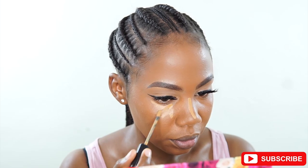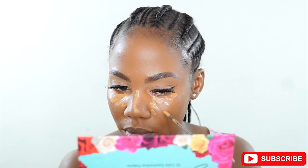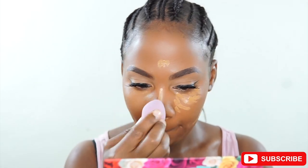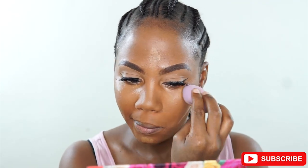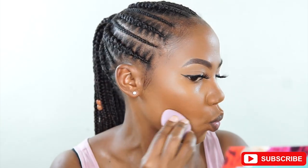The concealer I'm using is from Ruby Cases — I just got it recently, so I'm trying it out. It blends so nicely; it's really light, lighter than the LA Girl Pro Concealer. It's so easy to blend, as you can see. I'm using a sponge to blend it. It's a very light coverage, so if you like a lot of coverage you might prefer the LA Girl Pro Concealer, but if you want more coverage with this one you just keep building it up.